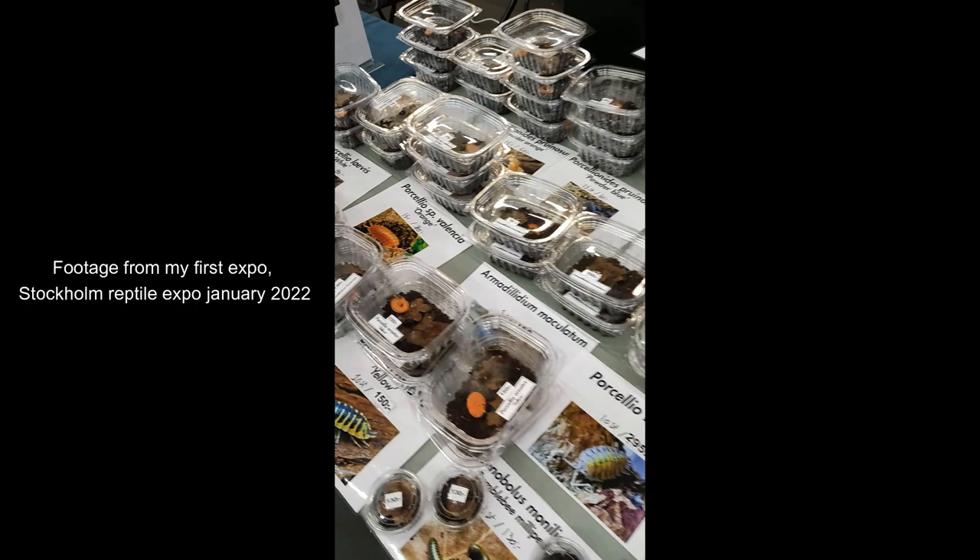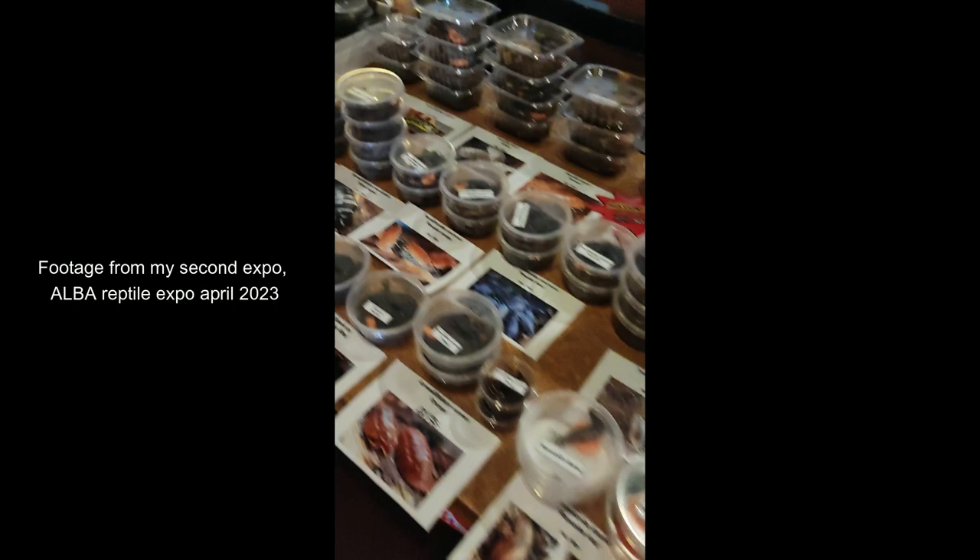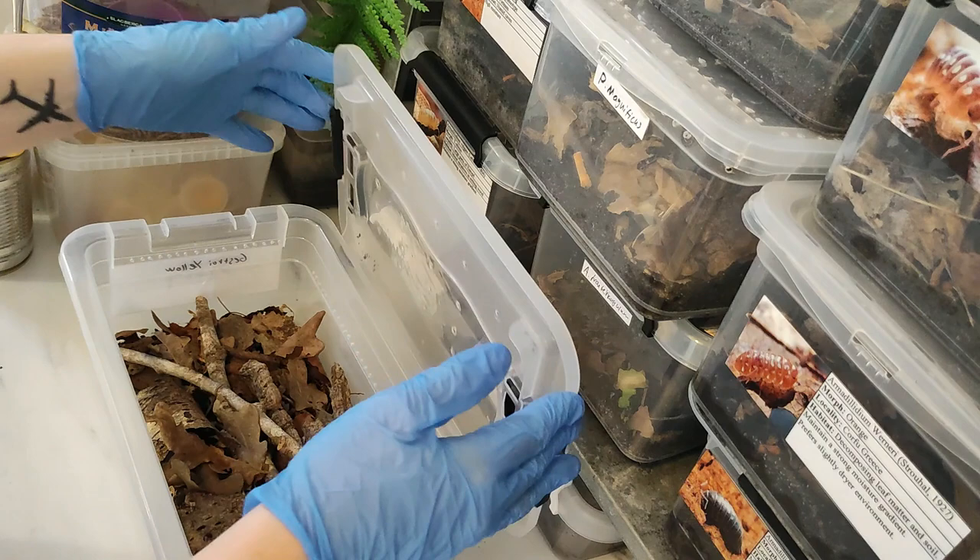Having a table at a reptile expo is something relatively new to me. I stood for the first time in early 2022 and it has been a steep learning curve for me. In this video I want to show how I prepare everything, pack the animals, and what a day at the expo can look like — perhaps even offer some tips and tricks for new exhibitors.